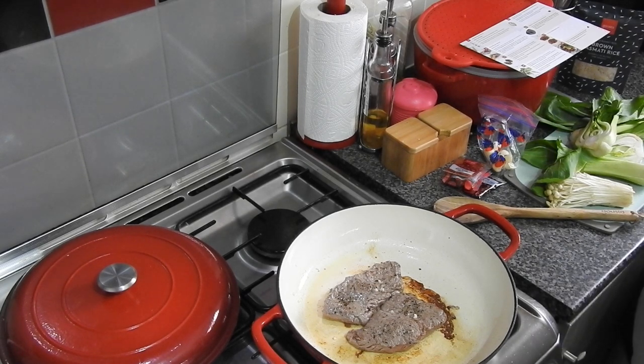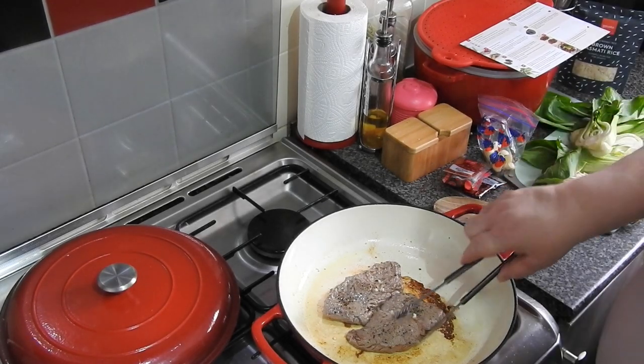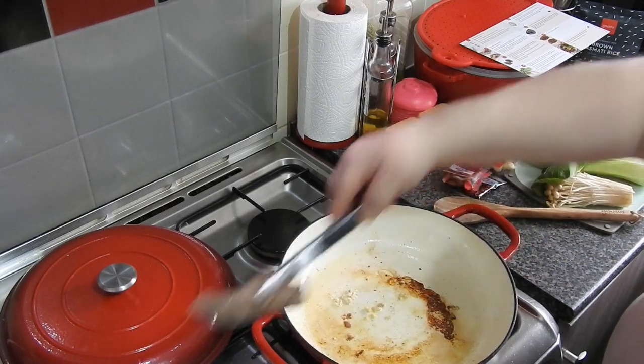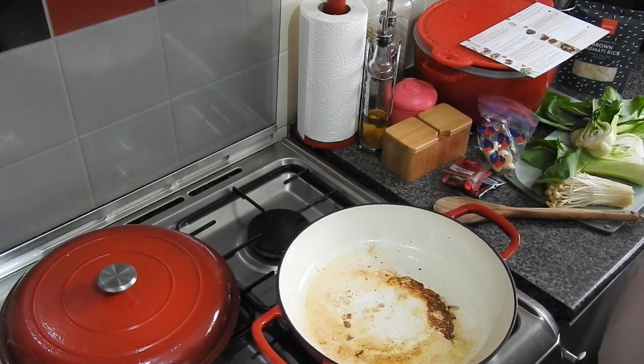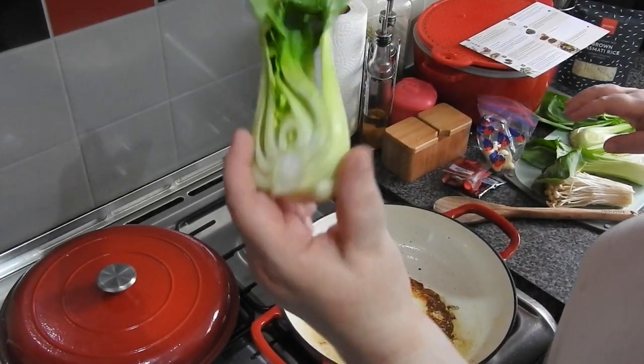I've got to say, for someone like me who doesn't like steak particularly, the steaks that I've had from Gusto I have really, really enjoyed — because I haven't got to over-chew them, they're so soft.